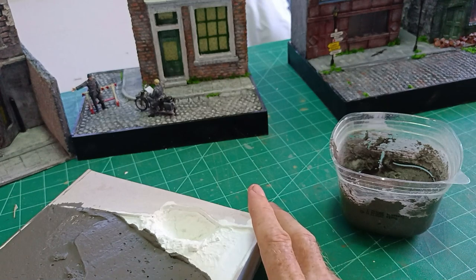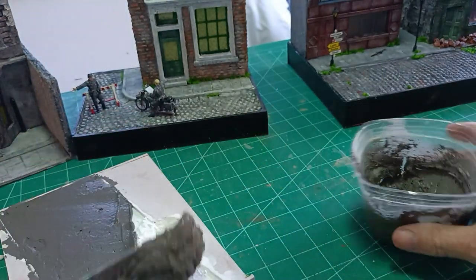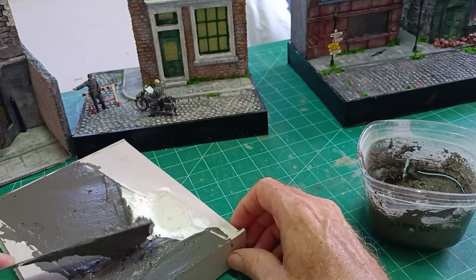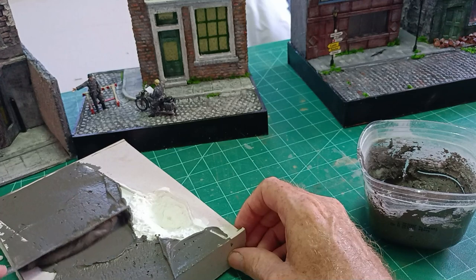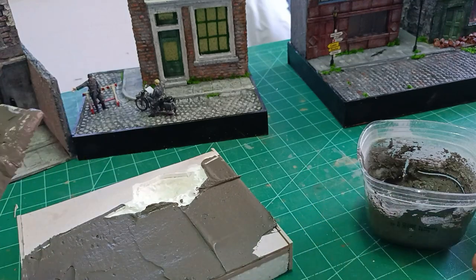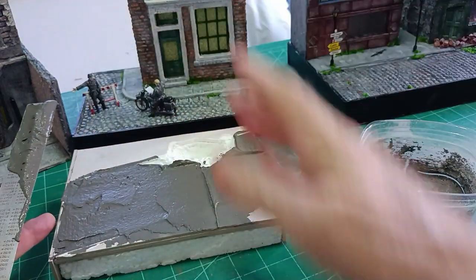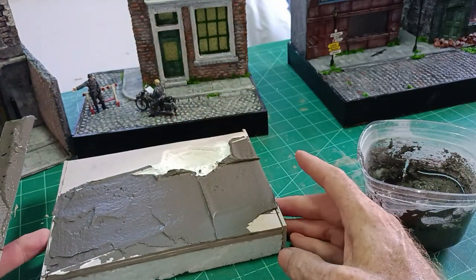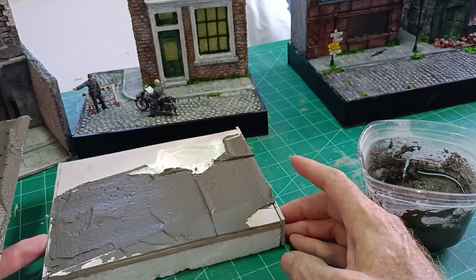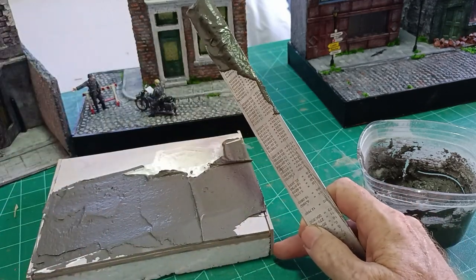The grout spreads like butter — it's quite easy to spread. I'll take off the excess around the paths and give it maybe half an hour to 45 minutes to set a little, and then I'll come back and do the individual cobbles.